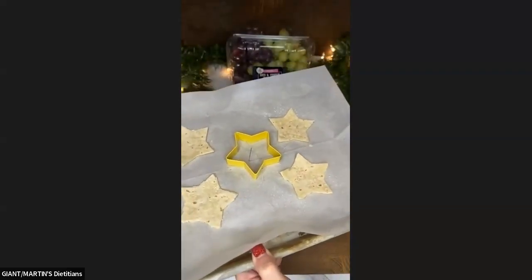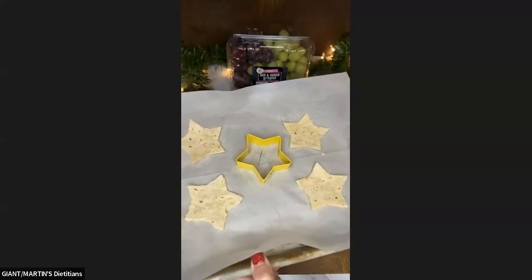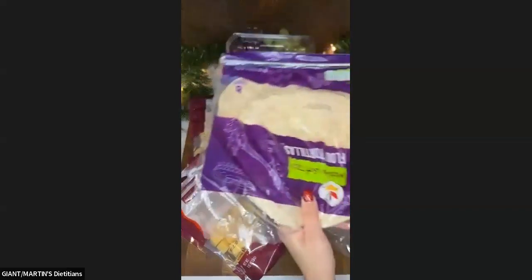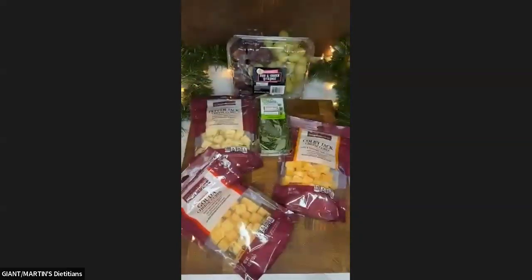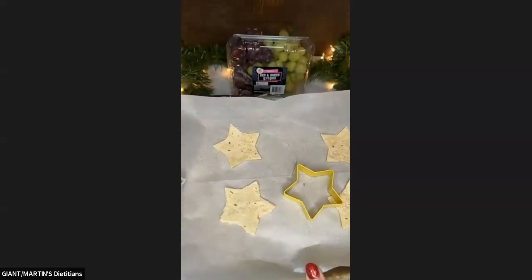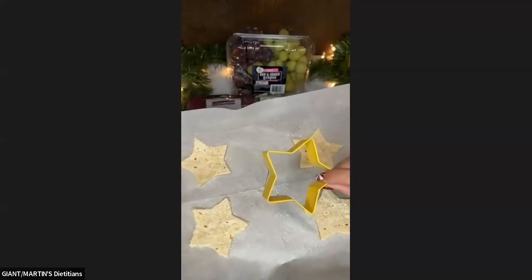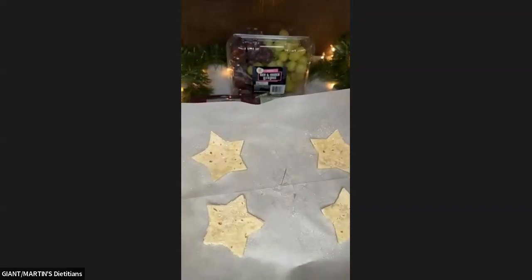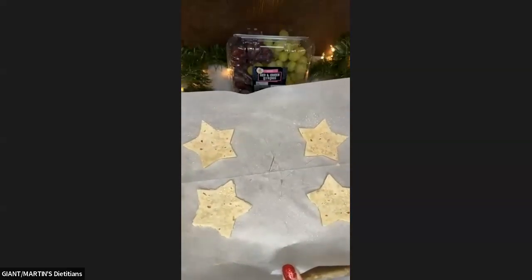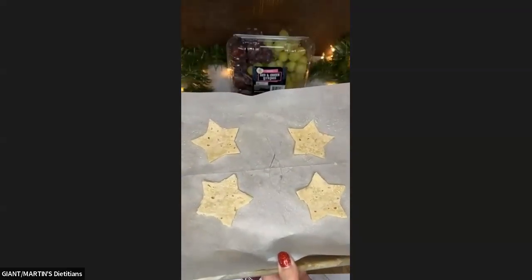If you want to make this a Christmas tree, you can make a star to go on the top. What I did is I simply took a flour tortilla and used a cookie cutter to cut out some stars — I got about four stars out of one, just in case they don't turn out. I put them on some parchment paper, sprayed them with some cooking spray — I used canola — and I'm going to put these in my oven at 400°F for about eight to ten minutes.